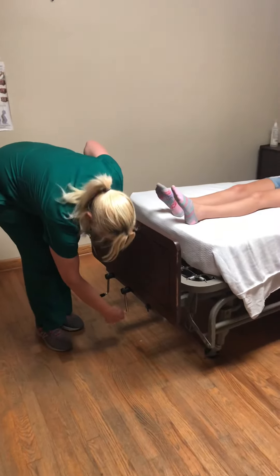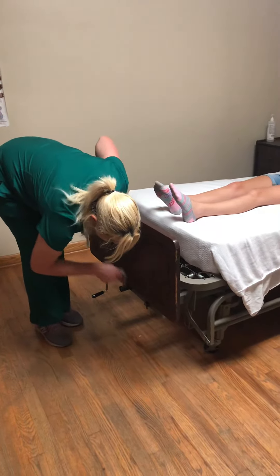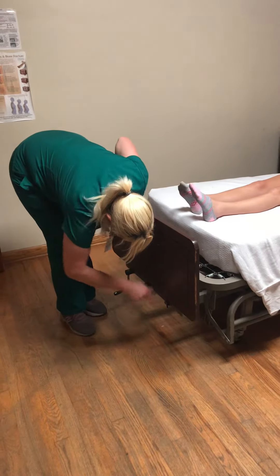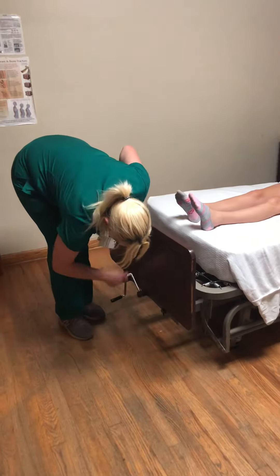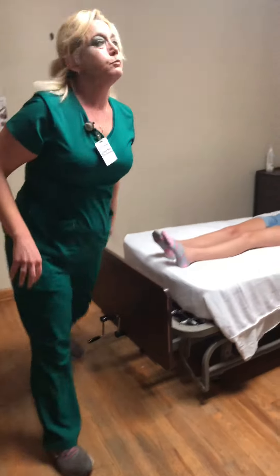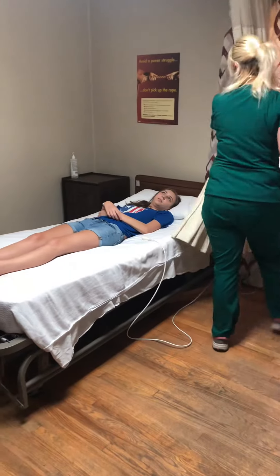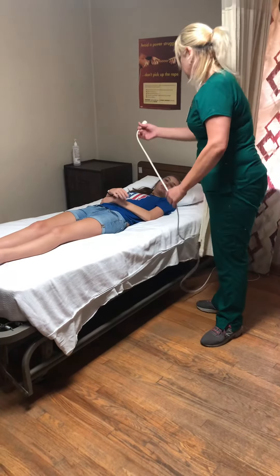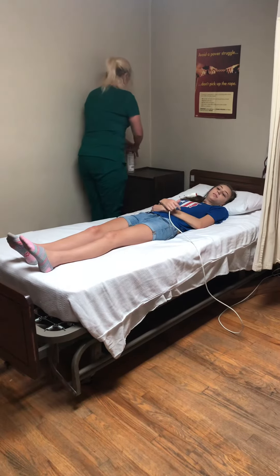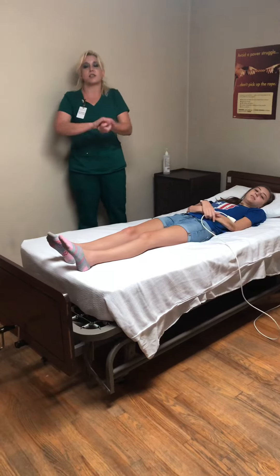You need to do each exercise three times. We're going to put her bed back down because we never leave our residents in the air. Open her privacy curtain — is there anything else you need? There's your call light and I'll come back and sanitize my hands once again.